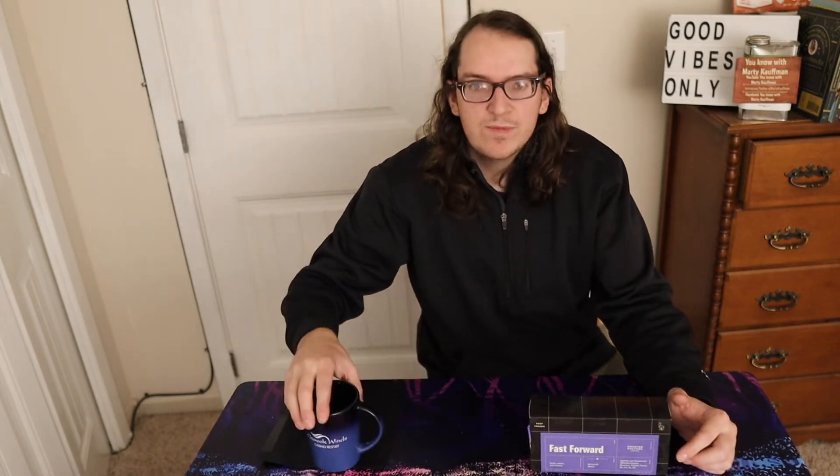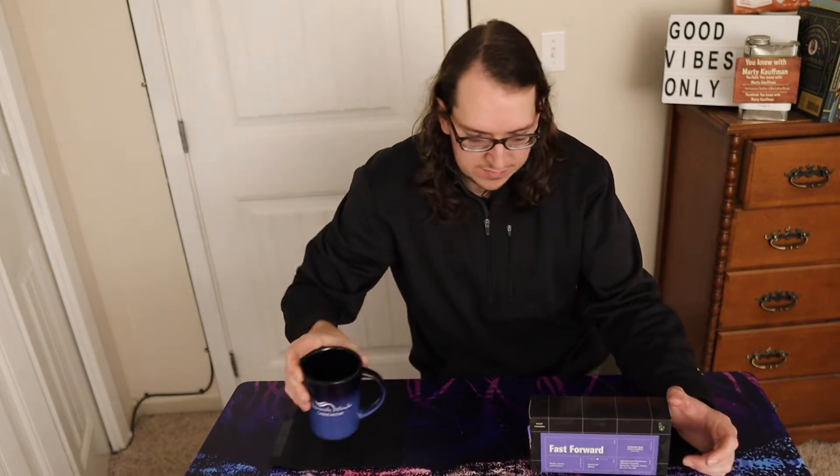What up guys, it's Marty. Today is part two of the Cometeer review. Part one was shown earlier today — I did all the unboxing and everything. Now this right here is the taste test, first impressions. I got my coffee mug right here.